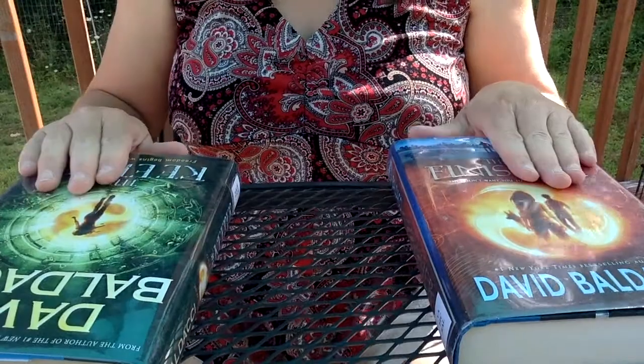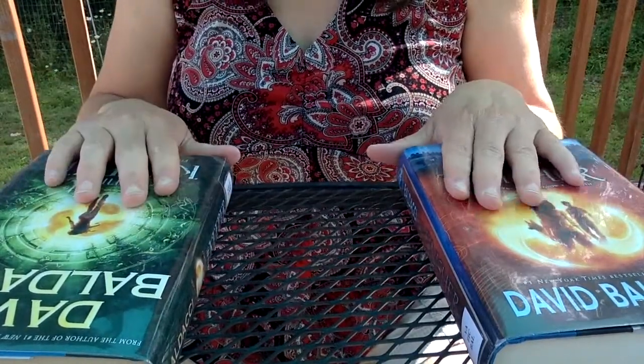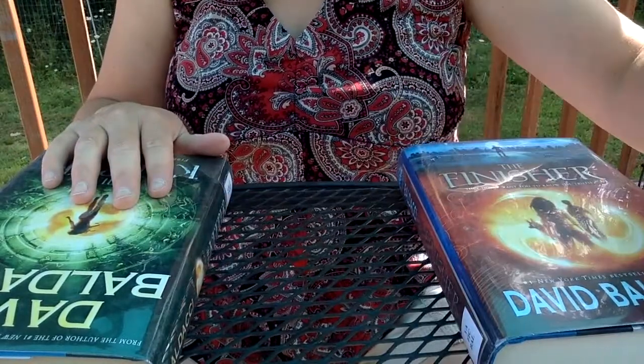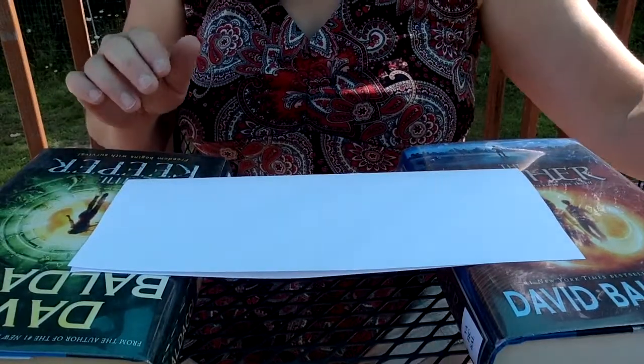For bridge supports today we're going to use books, placed approximately six inches apart. In the classroom, I'd make sure everybody had rulers so they could measure this. Then I'm going to test the first bridge model, which is just our platform bridge.